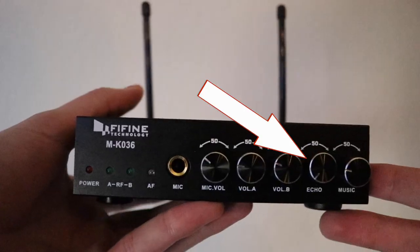Here I'm going to turn the microphone volume up so you can hear that it gets very loud — a little too loud. And then I'm going to turn the music up. Another cool feature is the echo effect, and so if I turn the dial to turn it on, it's going to echo my voice, which is going to be really cool for karaoke.